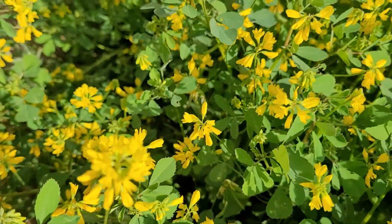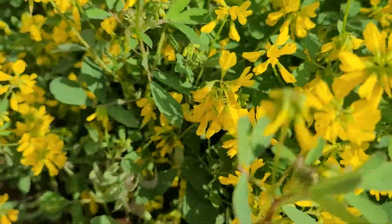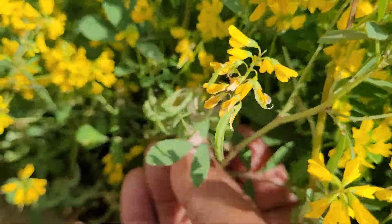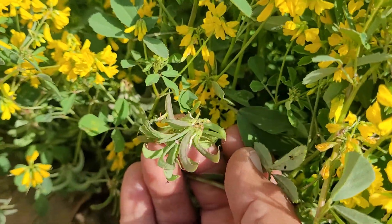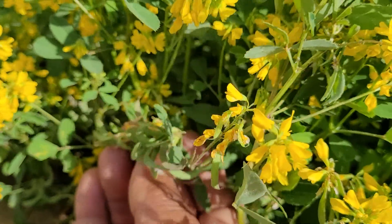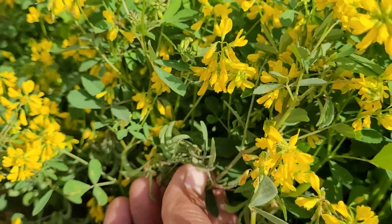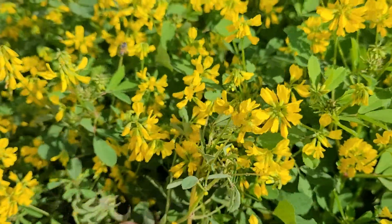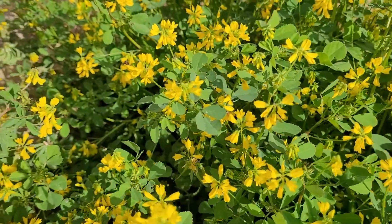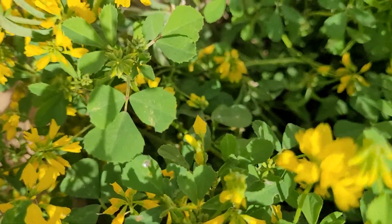Some of them have turned into green pods in a curved shape. When they will mature, they will turn into brown. Each pod will be having 10 to 15 seeds in them.